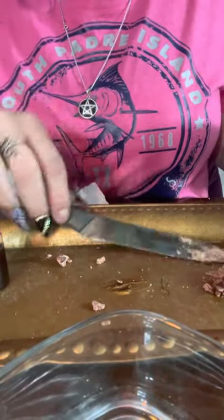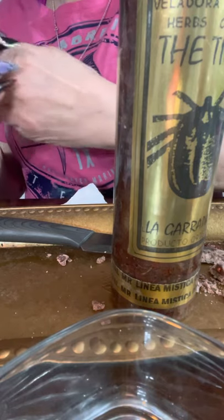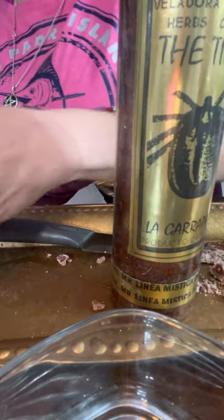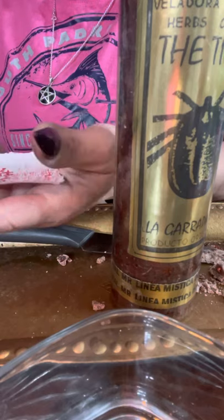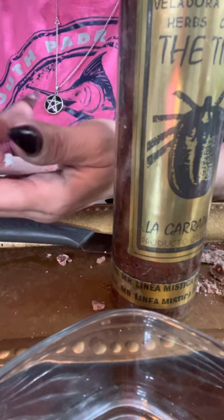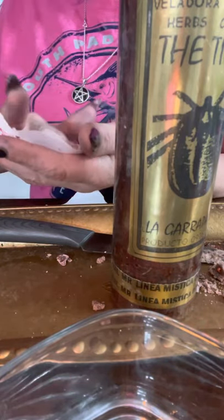I also took out a piece of wax. We're going to take the tick oil here and apply it to our paper. I've already prepared it here for my client, and I'm going to anoint this tick oil on the paper, on the names.